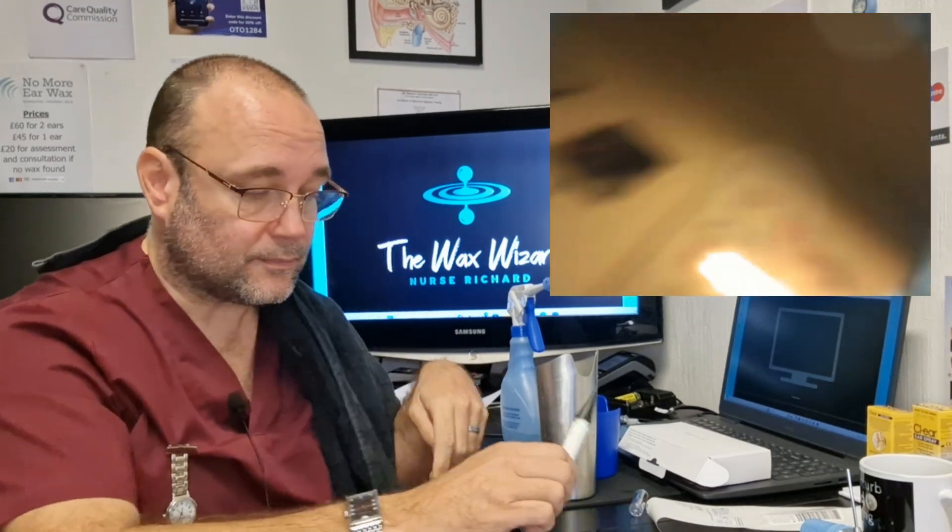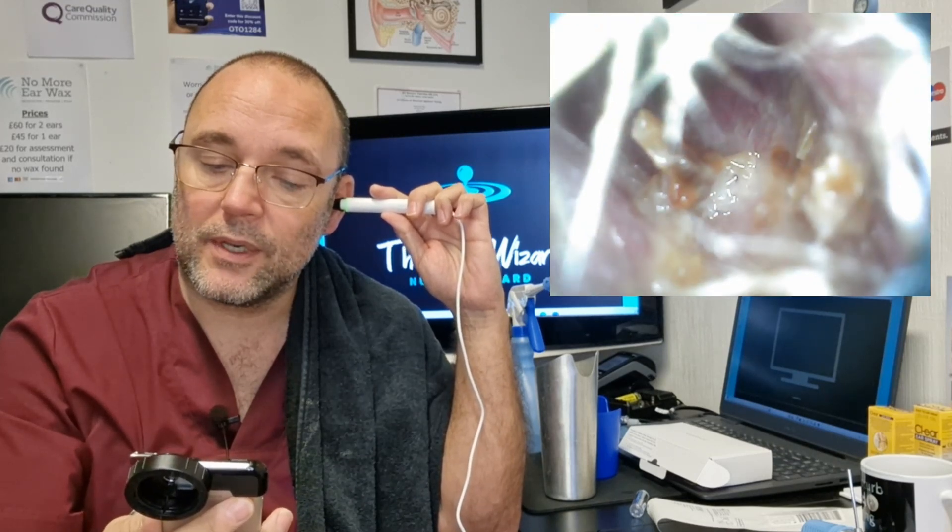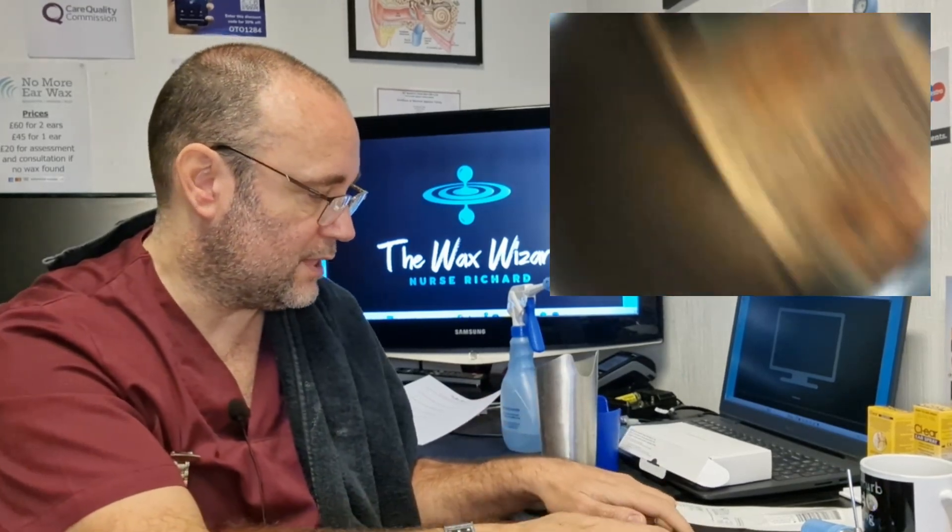Let's give that a right good dry. Cameras and water, not a fan of each other. Let's have a look and see if that's managed to shift that little bit we were after - it doesn't always go first time. You can see my eardrum there, and it's got rid of some - in fact, it's got rid of most of it. It's certainly got rid of that black one. All that remains is just a little bit of skin debris. I'll have one more go, just to see if I can get that.